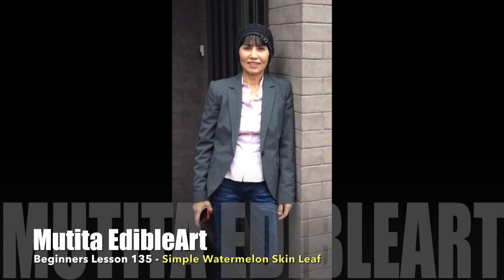Welcome to beginner lesson 135. Simple watermelon skin leaf.